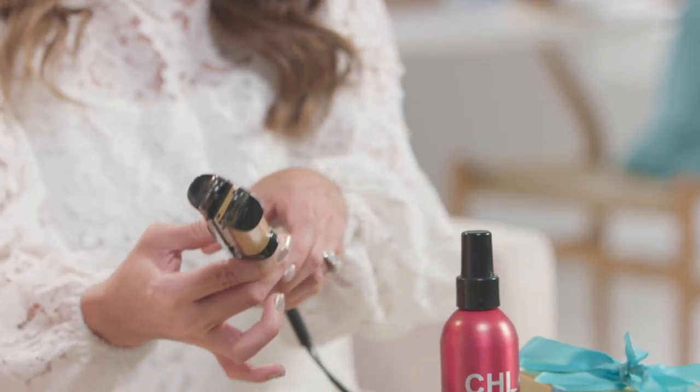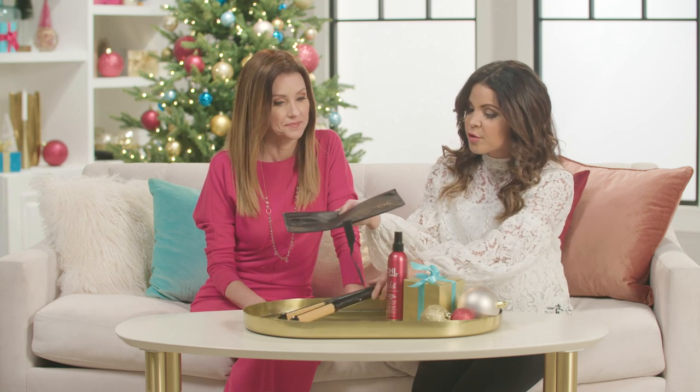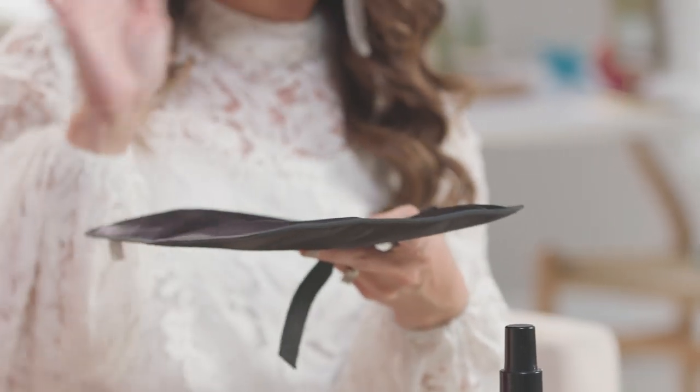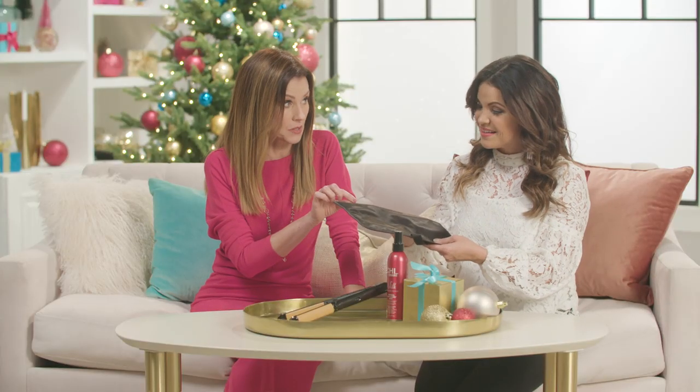You're getting the tool, the spray to protect your hair, and also a thermal heat guard so you can put it down on the bathroom counter — every time you set your tool down, your surfaces are protected. That's fantastic — that's a must, of course.